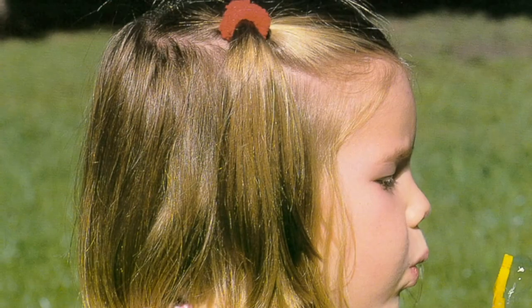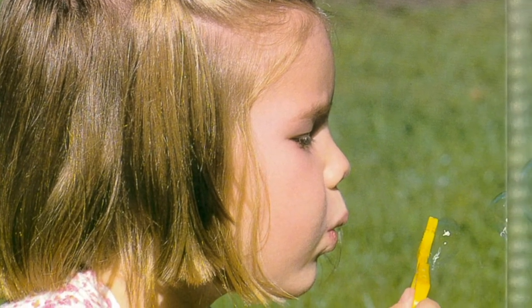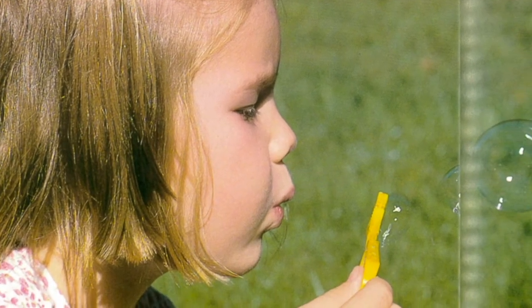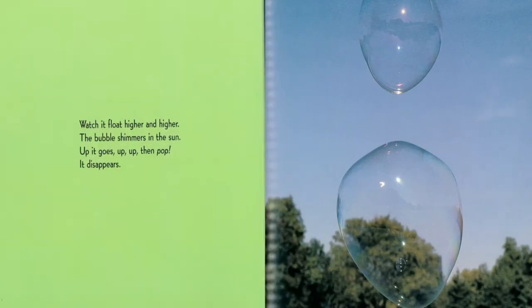Dip the plastic wand into the soap solution. Hold it up to your mouth. Now blow. You've made a bubble. Watch it float higher and higher. The bubbles shimmer in the sun. It goes up, up, up, then pop! It disappears.